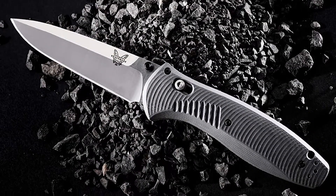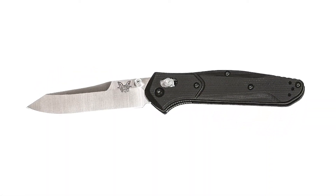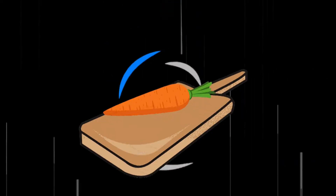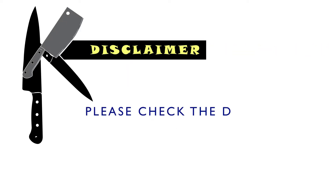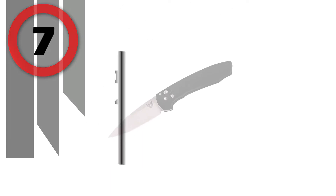In this video we will discuss some Benchmade knives which will help you choose something good when buying a Benchmade knife. Number 7: Benchmade 490 Arcane Knife.